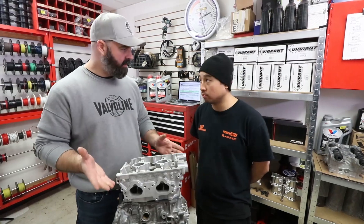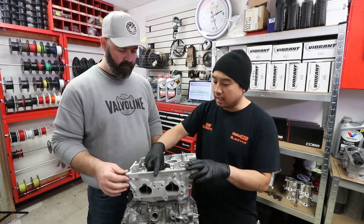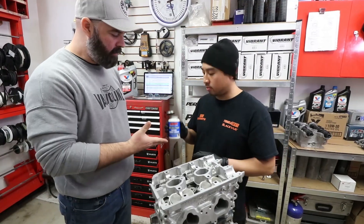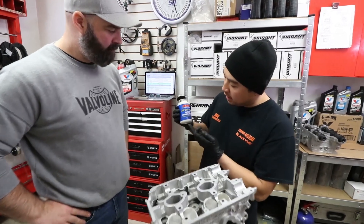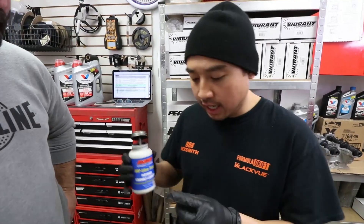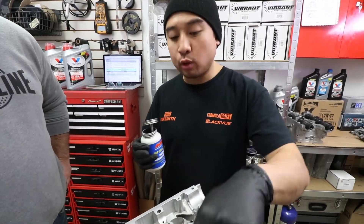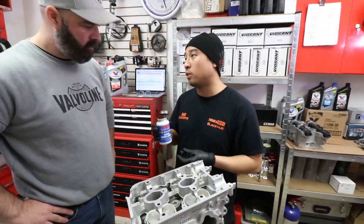Now that we've got the head stud nuts sitting on here, we're going to put the head stud nuts and washers in and torque these down. We're going to use ARP fastener assembly lubricant and apply some on both sides of the washer and on the threads of the studs before we torque them down, as ARP instructs.